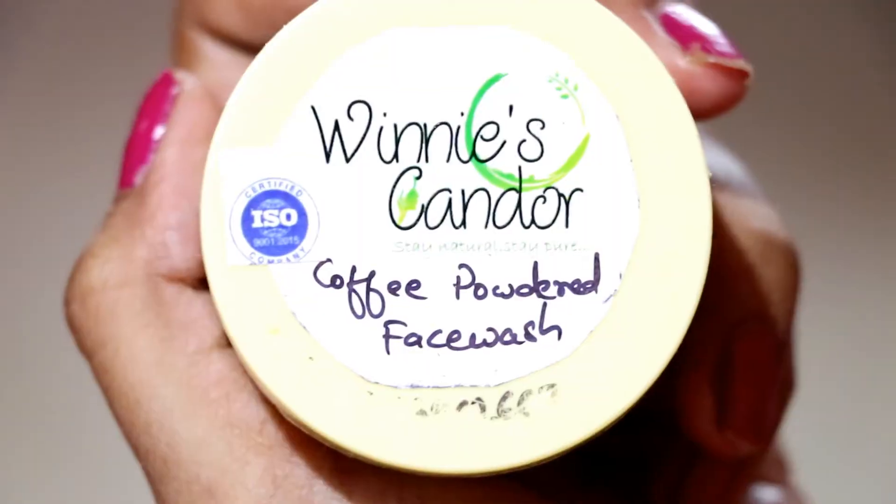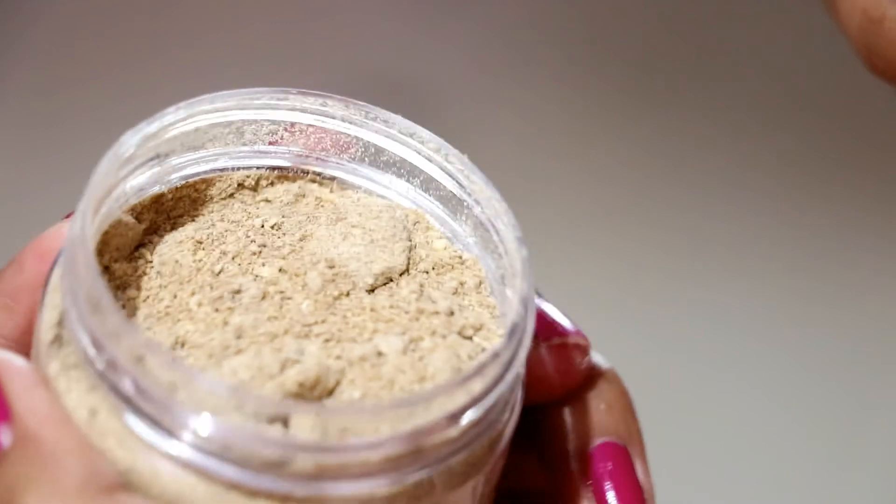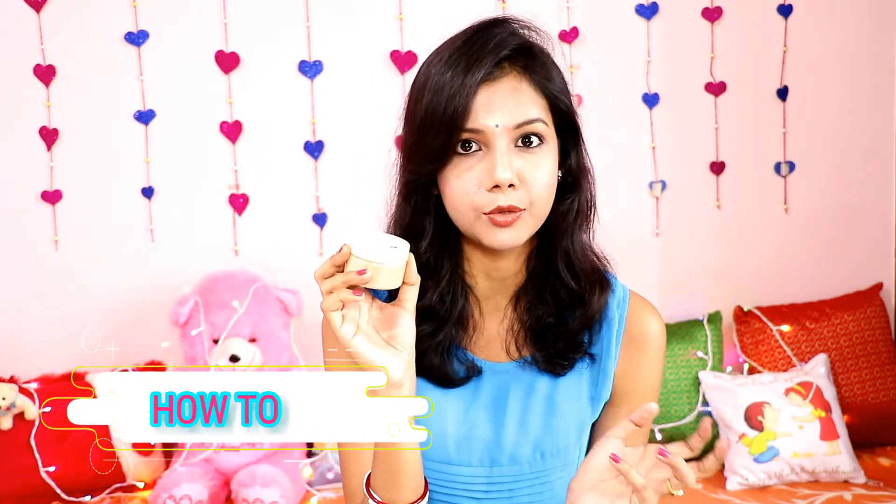The first face wash is Winnie's Candle Coffee Powder Face Wash. As you can see, this has a powder consistency — it is a powder kind of face wash. The packaging is like a cute coffee cup. If you make DIY coffee scrubs or face washes at home, this will be similar to that.